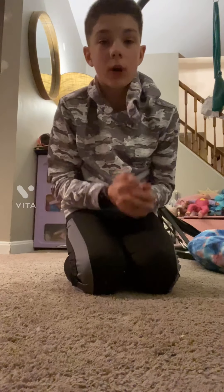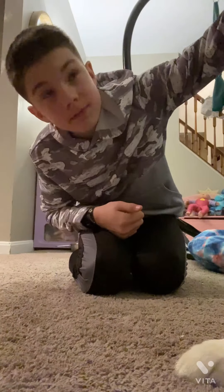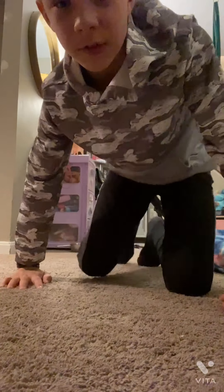All right, what is up guys? I'm going to be filming a workout video and I'm going to show you guys some workout stuff you can do. First things first, you want to do some stretches.